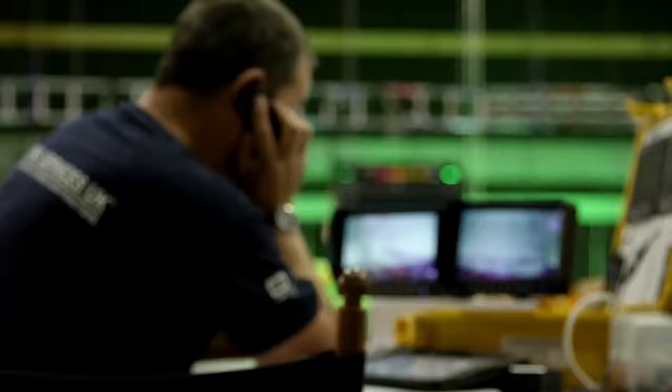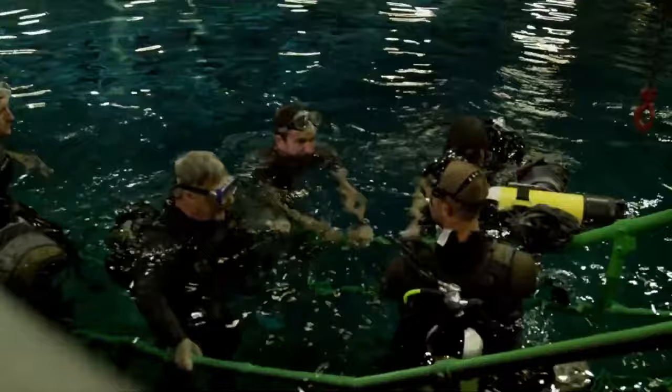Normally in underwater sequences, people hold their breath for 10 seconds, 15 seconds max. So I had to prove to everyone that it was actually safe, and spend time with the safety officers to show them: not only is it safe, it's better that I know how to hold my breath because I'm going to be very relaxed. No one's going to have to rush in. No one has to panic.